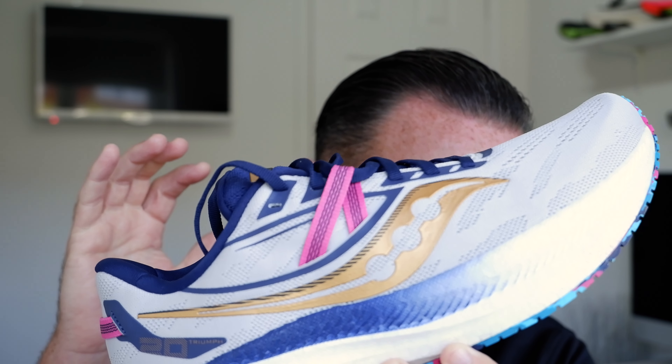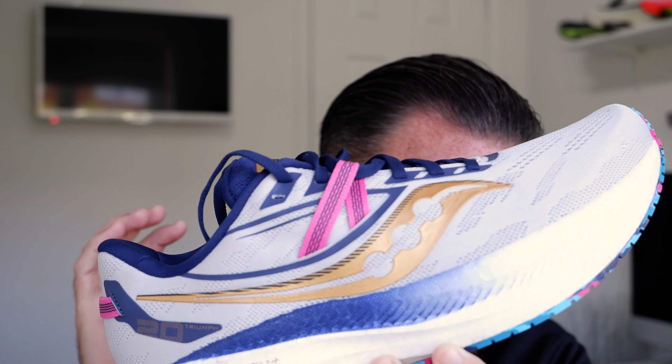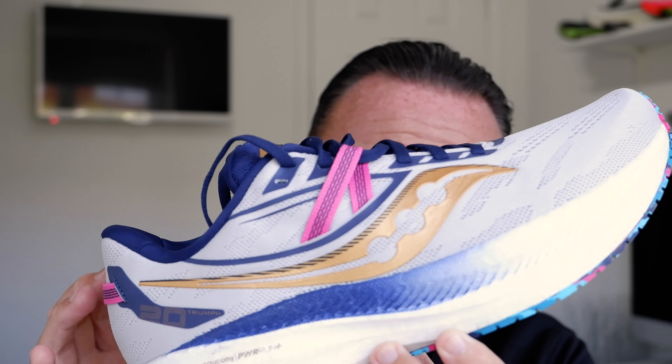£154. This is a daily trainer — a max cushion daily trainer I would say, so think GlideRide, think New Balance 1080 version 12. We've got 10mm drop, a mono mesh upper, Power Run Plus midsole. It's been stacked up — we've got 37mm in the heel. And we've got a really groovy outsole — look at the outsole, it looks really cool.